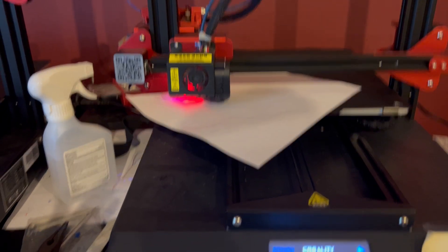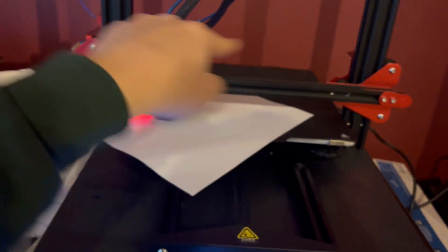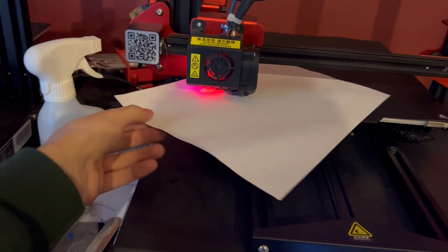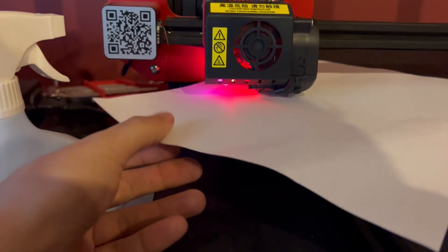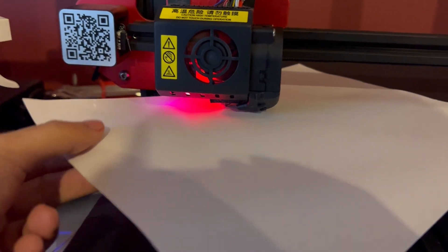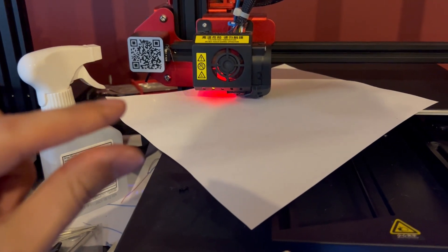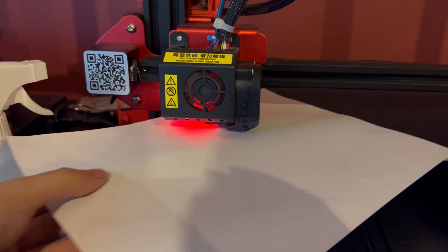To level a 3D printer, you go around to the four corners of your build plate and take a piece of paper. A piece of paper should basically be the thickness of your first layer — you put it between your nozzle and your build plate. There should be the slightest amount of friction between the build plate and your nozzle for it to be perfect.